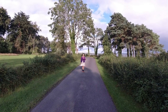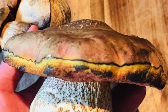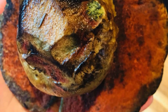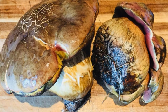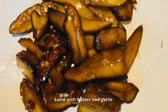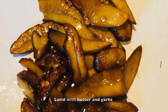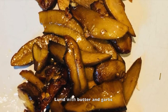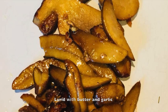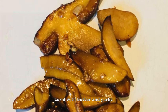People always ask me what I do with my mushrooms. There are so many ways to use a delicious mushroom like the Lurid — put it in pizza, make risotto, cook it with noodles, or simply cook it with butter and garlic. And it's like magic: when you cook the Lurid, it starts out blue, but when it's fully cooked it turns totally yellow.